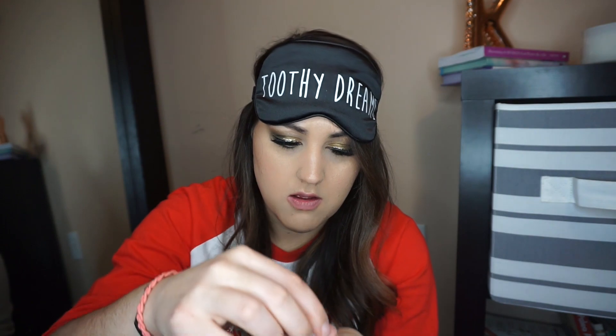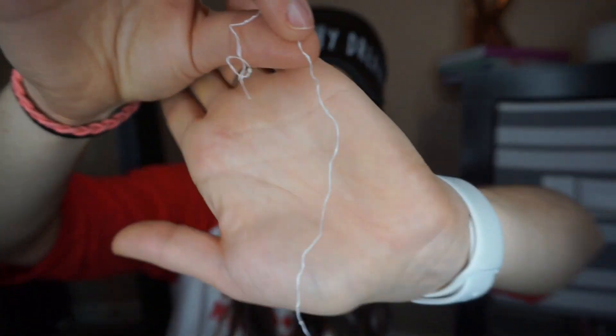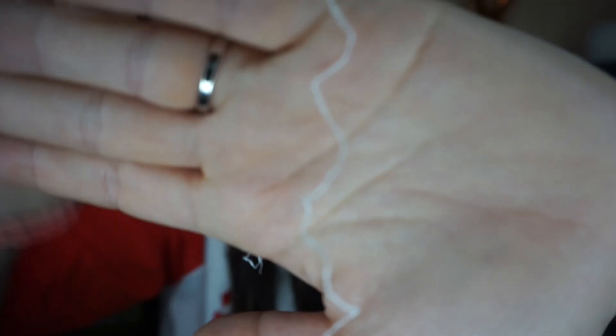Knotty floss — K-N-O-T-T-Y. 'Powerful knots aggressively remove plaque, knots improve grip, no more slippery floss.' I'm going to open one of these because I'm very interested — I don't want slippery floss! Okay, so here's the floss. There are knots every so often. It says knots improve grip so it's not slipping out of your hand.